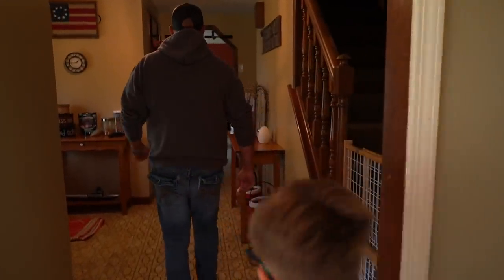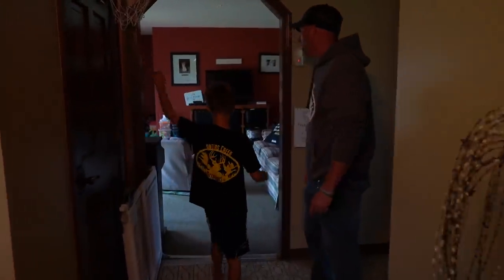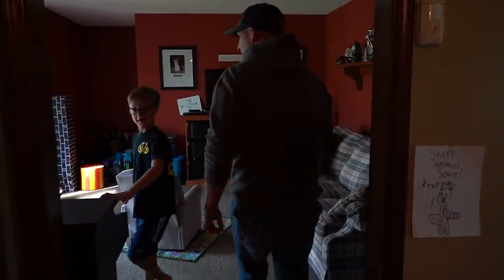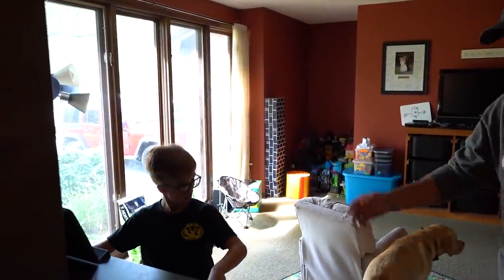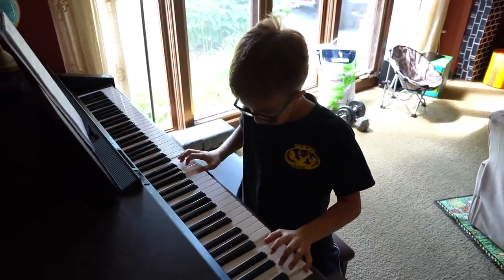Levi wants to show you his playroom. It's a mad dash — I'm trying to clean. It serves not only as a playroom but also as my workout room because the gym hasn't been open, so here I'm using salt bags and dumbbells. And Levi is a big musician — he loves to play the piano and he's got a little electric guitar.